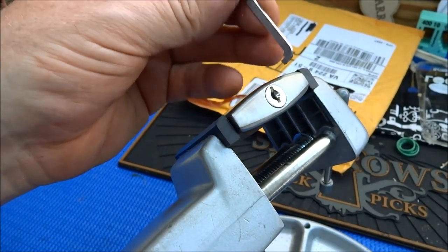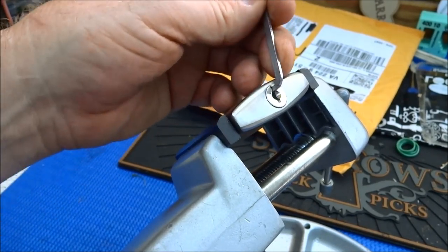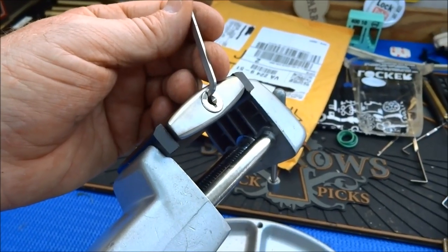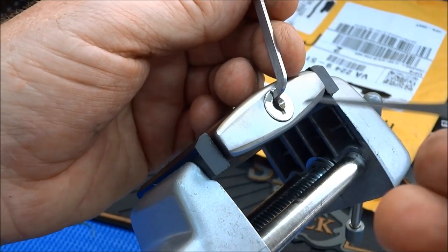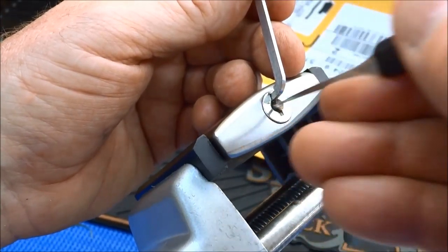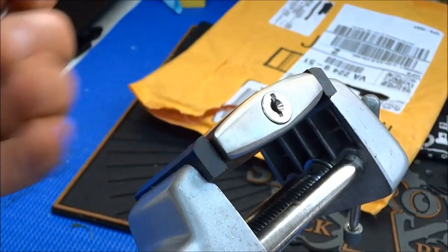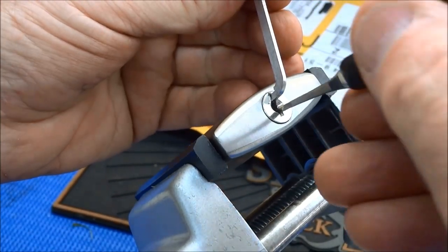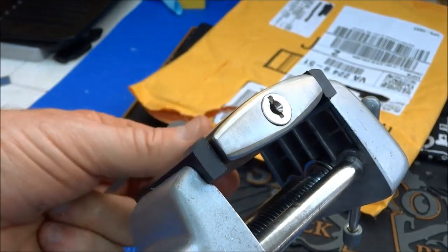I'm gonna see if I can use the top of the keyway. There we go — kind of a lot of slop in there. I'm gonna take a standard pick and see if we can first try light tension and just rake it. Sometimes it just works. See if we can do that again real quick — might have been pure luck, but I guess not.